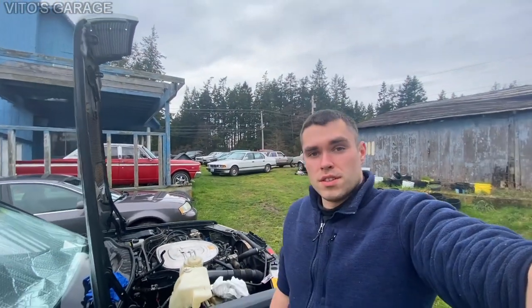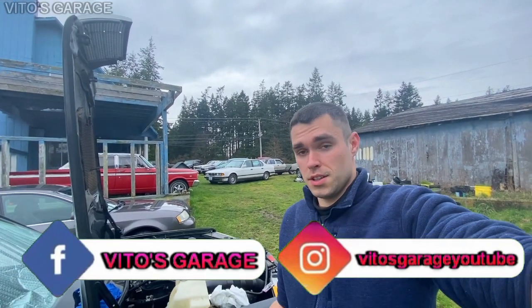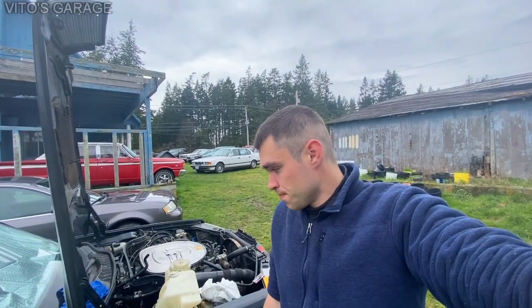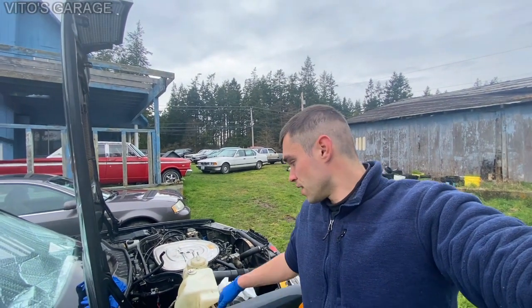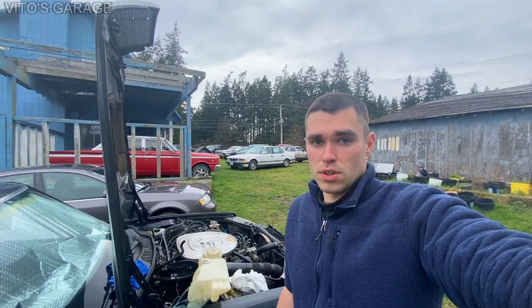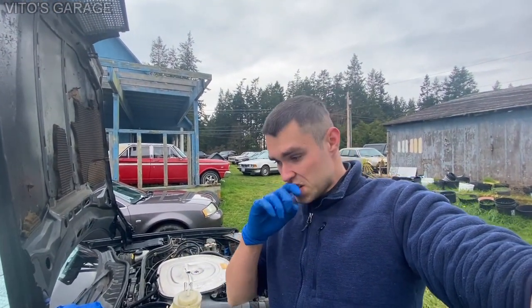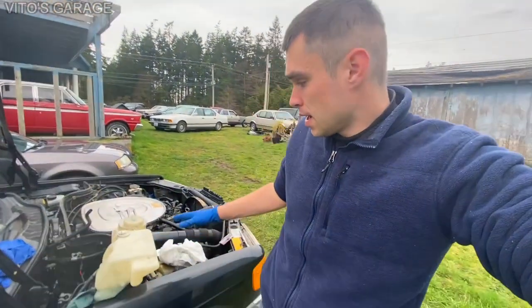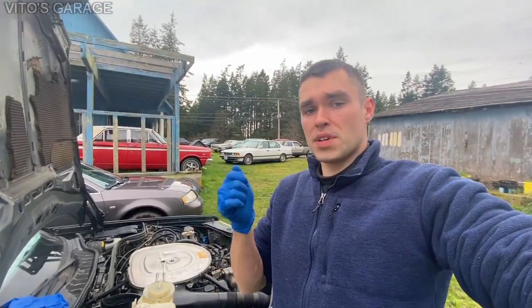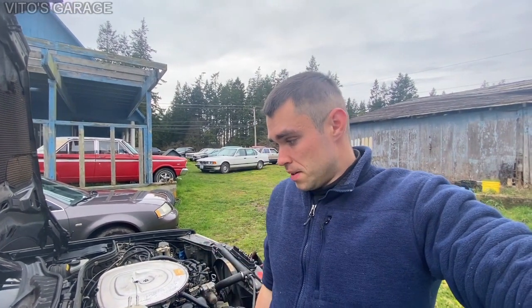Okay guys, I'm ready to install the battery tray back in and install a battery — actually got a new battery for it. I'm gonna install everything back and then take care of that last cylinder, cylinder number eight. It's been soaking in seafoam for a while and I also put some oil in there. Once everything is back, I'll crank the engine with the spark plug out, then reinstall it and check the compression — though most likely the compression is gonna be the same.